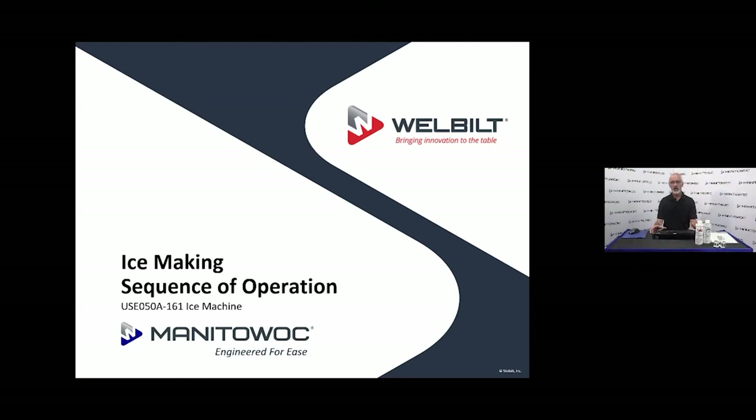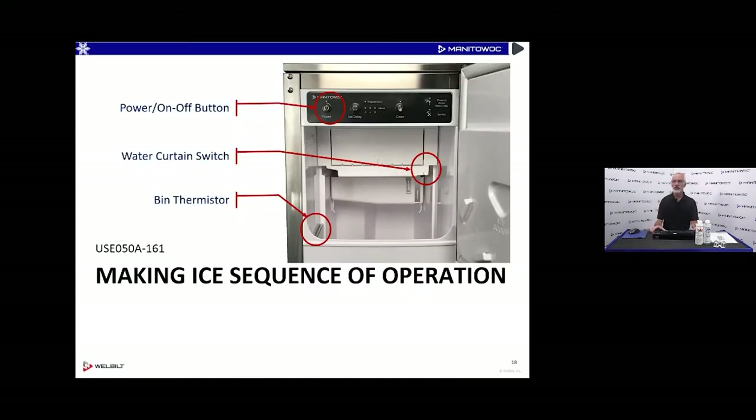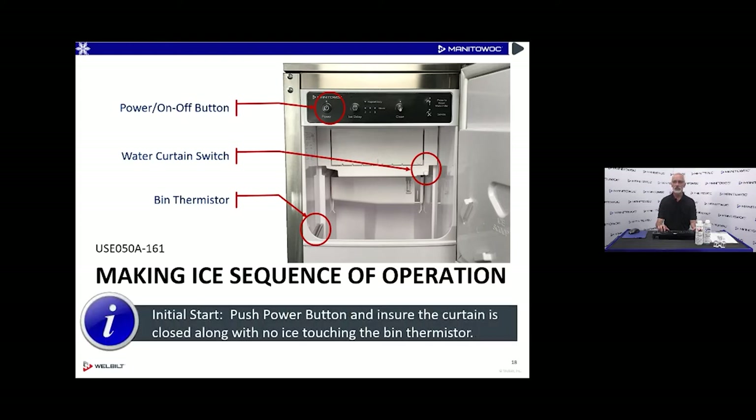We're going to talk about the sequence of operation. From the service standpoint this is always very vital — if we don't know what that machine is supposed to be doing or when it's supposed to be doing it, we're going to have a tough time figuring out what's wrong with it. Here's the user interface again. We will utilize a curtain switch and a bin level thermistor in this unit. The curtain switch will help with harvest and can shut the machine off if necessary, but we'll rely more on the bin thermistor for shutting down on a full bin.